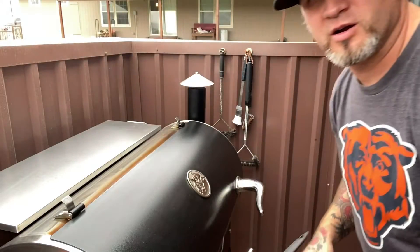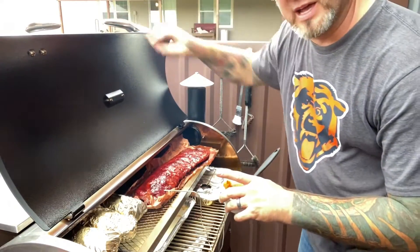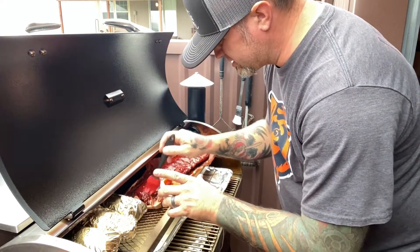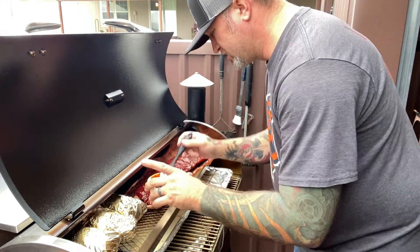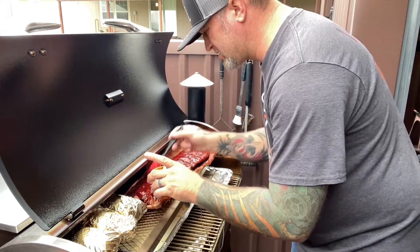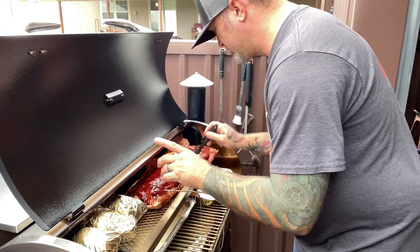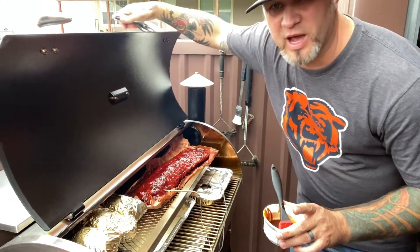It's been about 30 minutes, so I'm going to give them another quick glaze. Look at that color — I'm telling you, there is no better color combination out there than the cherry chipotle and the Sweet Barbecue Love for your ribs. We're going to give them about another 30 minutes and we'll be right back.